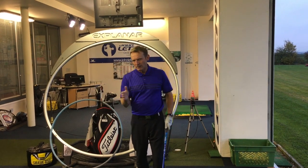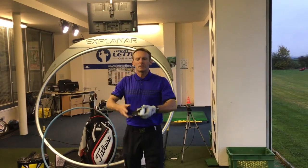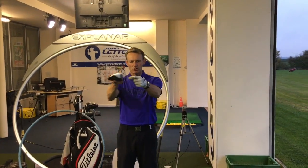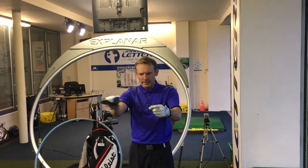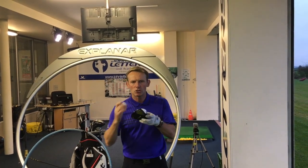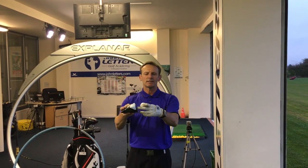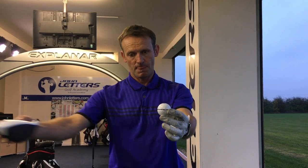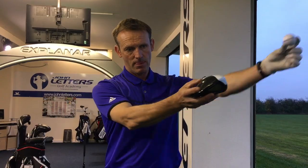When I'm talking about angle of attack, I want you to imagine that if the driver — the centre of the driver where the loft is measured — is travelling parallel to the ground, we'll call that zero degrees parallel. But what I want you to try and do with your driver, and this is the difference between the driver and every other club, is that the centre of the face wants to be ideally travelling in an upward direction at the point of impact.